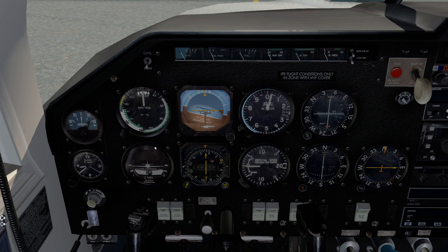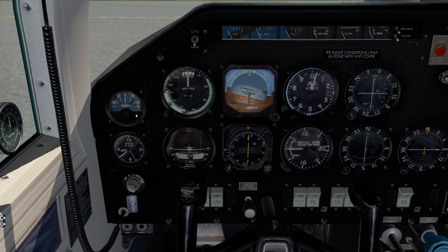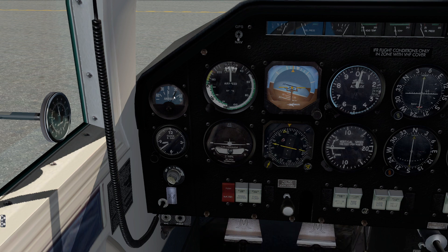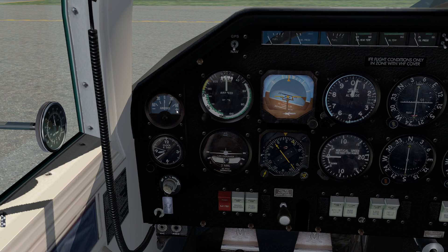Now we're going to work our way through all the different instrumentation and get you comfortable with where the handles and stuff are. Starting in the upper left, we have our good old-fashioned thermometer — it'll tell you everything in Fahrenheit and Celsius. We have an ammeter. If I pop the master on, you can see we're discharging, and if you turn on the landing light, you can see it discharge even more aggressively. If it's not going the other way when the alternator is running, that could be bad news. Notice we don't have an alternator switch.